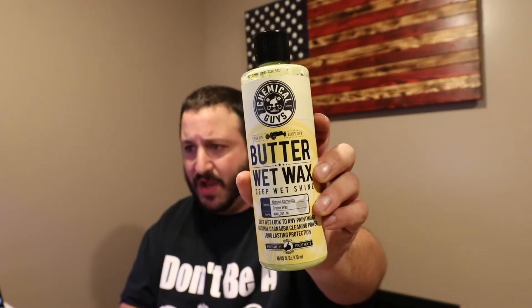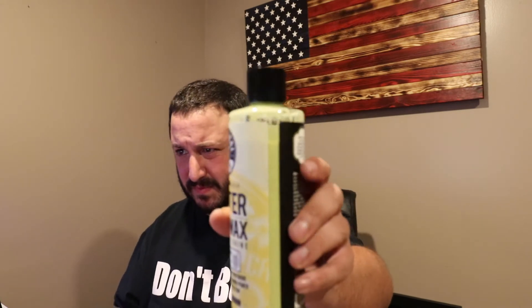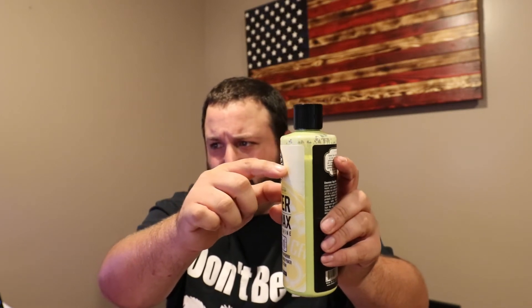So let's dive into the wax. We've got the Butter Wet Wax deep wet shine — right on the bottle you see natural carnauba wax, listed as a cream wax. This wax is almost like a putty when it's been sitting; it's very thick. It says everywhere — on the back of the bottle and the website — make sure you shake this extensively before use. I'm right about here on the bottle, a little lower than the line. It settles down over time. I used this on the RAM 1500 quad cab with a six-foot bed, so a full-size truck.